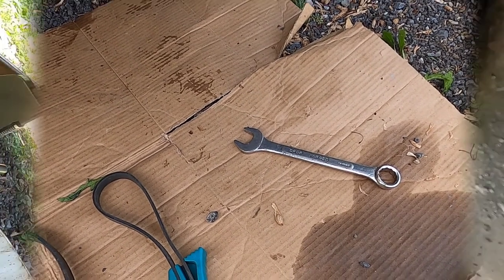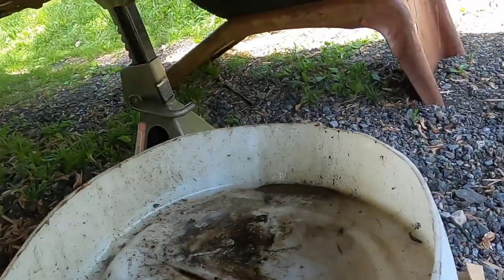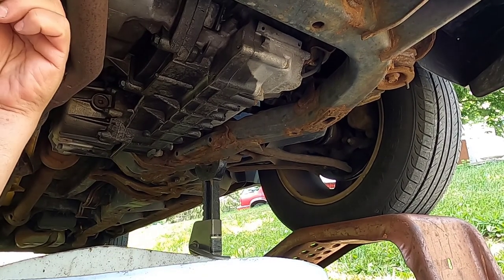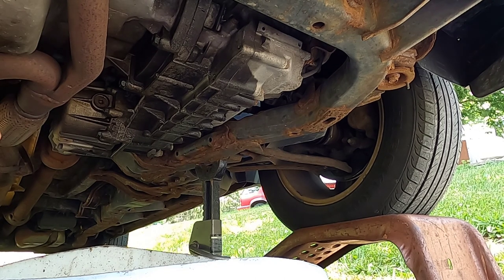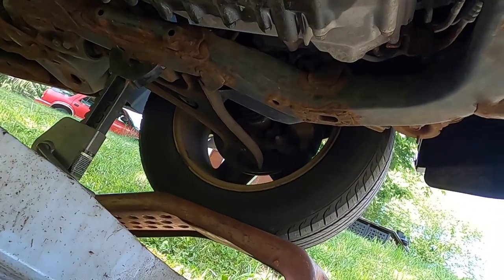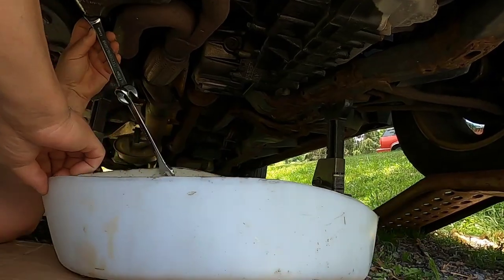Now to get started. As I'm getting in position under here, one of the advantages of doing this yourself is that you can check underneath and see what else your vehicle may need. I'm getting this bucket under the oil pan and my wrench on. The wrench I'm using has a ratchet — you don't need the ratchet part but it makes it a little easier. This bolt isn't moving; it's really tight. If you have a bolt that's tight like this, you can hook up another wrench to give you a little extra leverage.